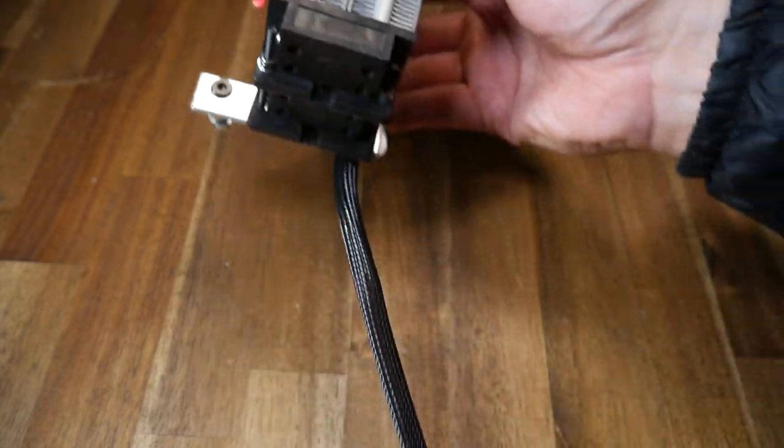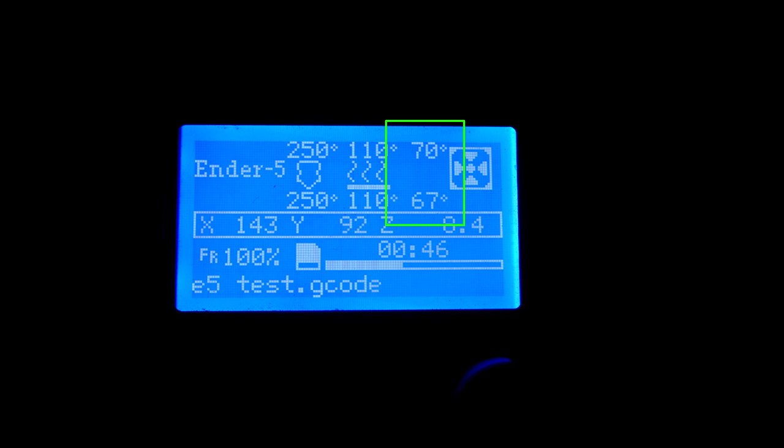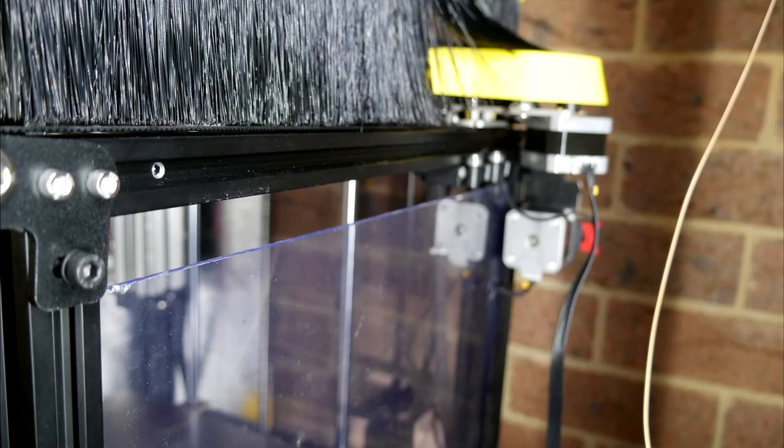I had two heaters, two fans, and the same mounting system as before except this time up the top of the printer where it could provide heat at printing height. The result was an improvement and I could just about hit 70 degrees inside when the heated bed was on at the same time. As you'll see in this video that's not really quite enough, and my setup is very inefficient with large gaps around that allow the hot air to escape.